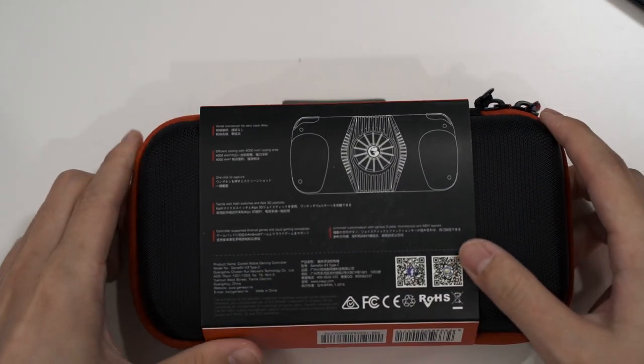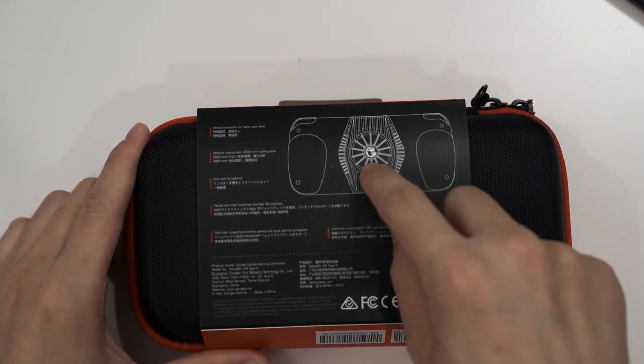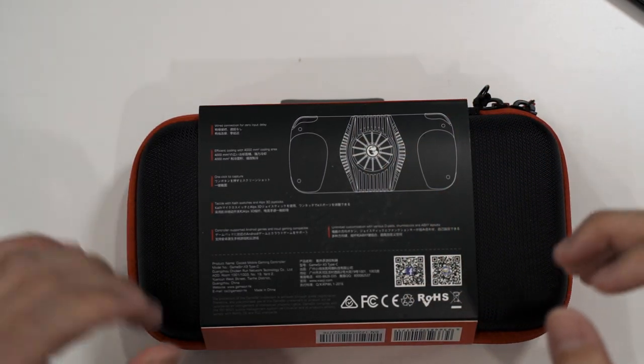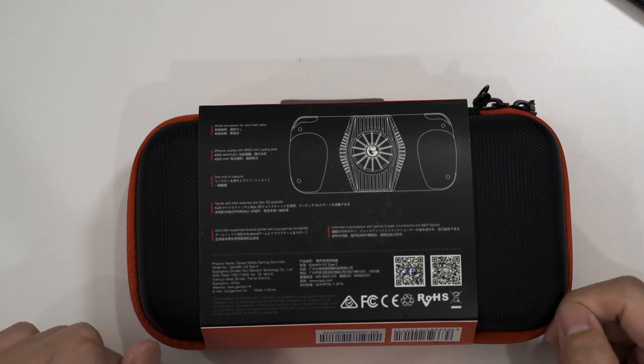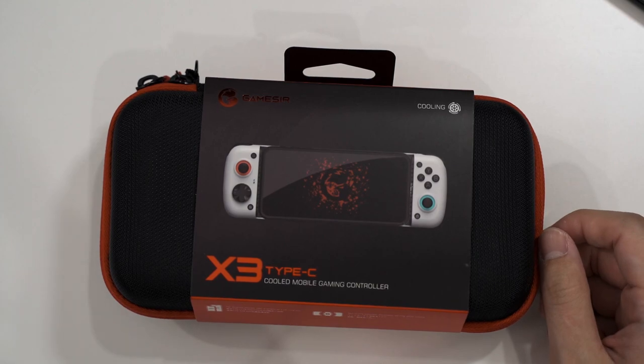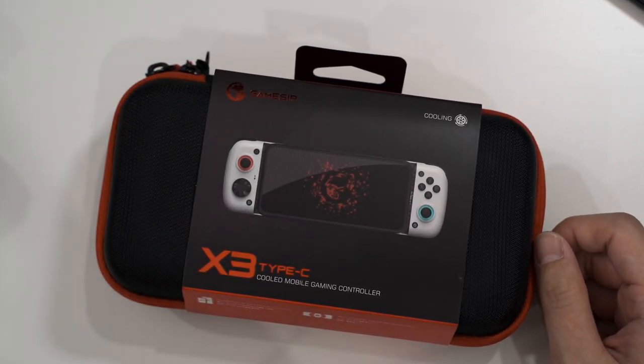Taking a look at the back, the new controller now has a fan at the back including a really big piece of Peltier cooler underneath. In today's video I'm going to unbox this, try it out, and also do thermal testing alongside some feature highlights.